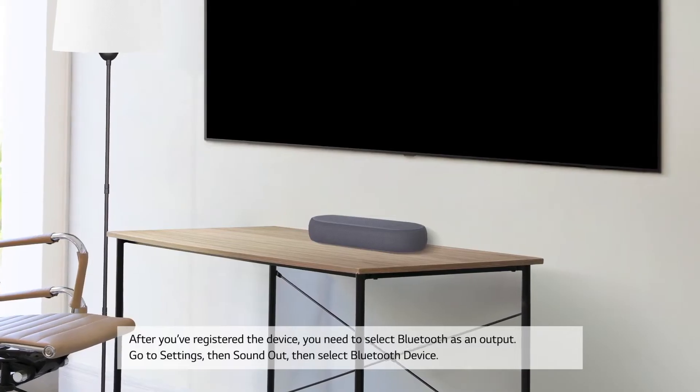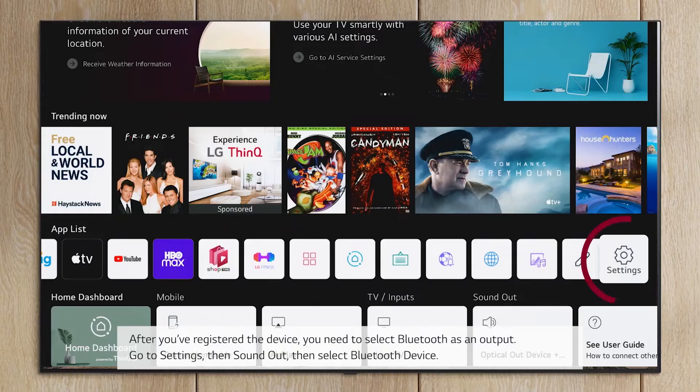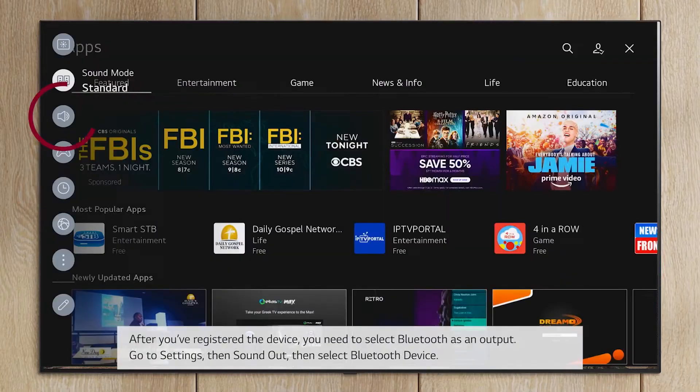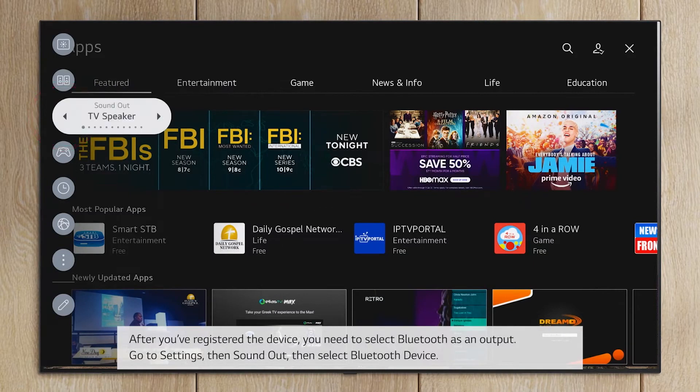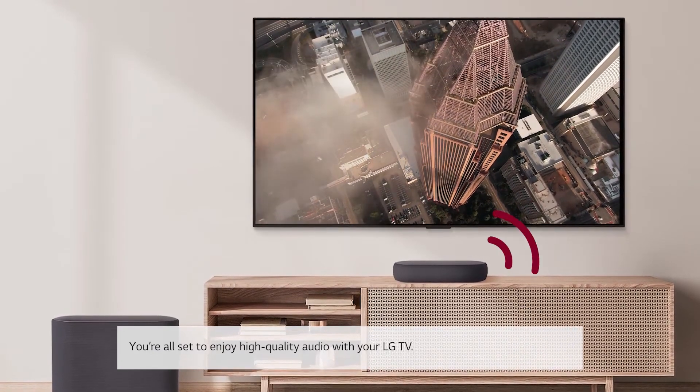After you've registered the device, you need to select Bluetooth as an output. Go to Settings, then Sound Out, then select Bluetooth Device. You're all set to enjoy high quality audio with your LG TV.